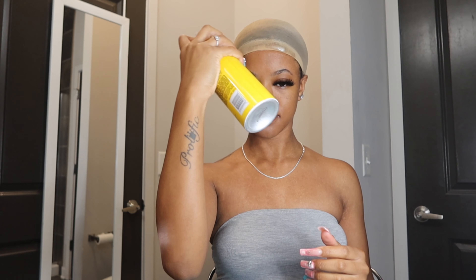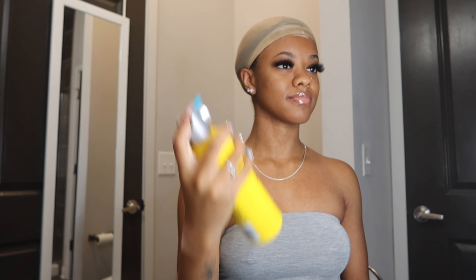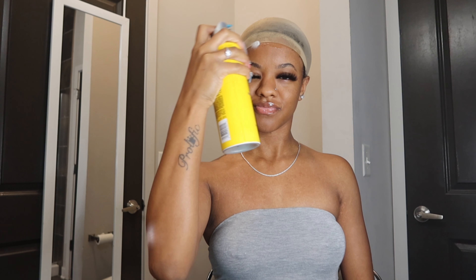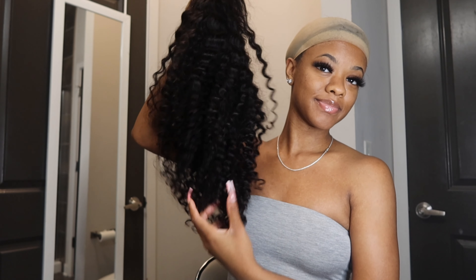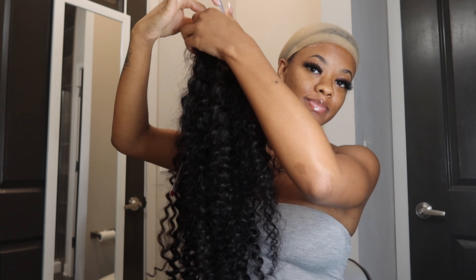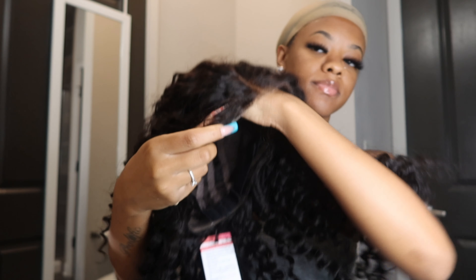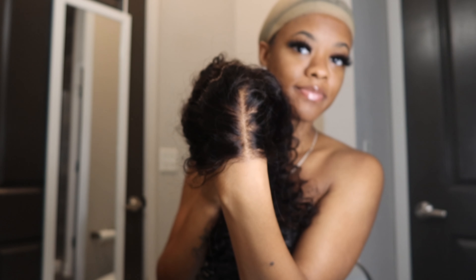This is my first time installing a 5x5 closure wig, but the company let me know this is a really, really good wig that you can install yourself just on the go. This install took probably 20 to 30 minutes — it really took no time because I already had my hair able to get flat. Here I'm just showing you guys how thick and full the wig was.